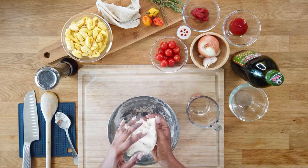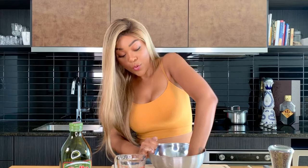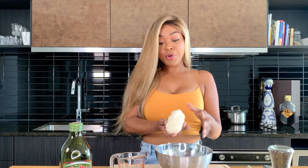On Sundays, we would have ackee and saltfish with fried dumpling and callaloo and some plantain — that was the Sunday breakfast. If you had a little bit left over on Monday, throw some of that ackee on top of some white rice. We're kneading the dough, getting into the texture that we want. If you feel like you've overused water, you can always sprinkle a little bit more flour. I didn't use all of the half cup of water, so use your discretion. Pour your warm water as you go and take control of your dumpling.